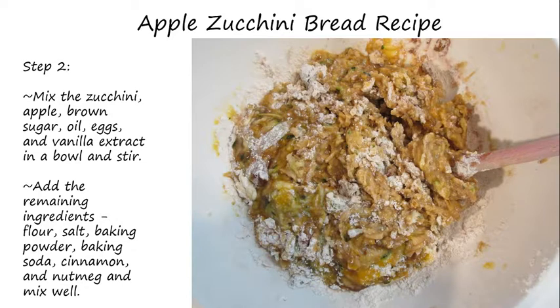Step two: mix the zucchini, the apple, the brown sugar, the oil, the eggs, and vanilla extract in a bowl and stir.